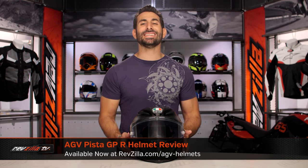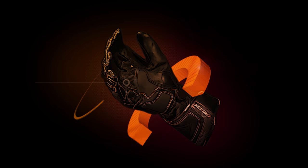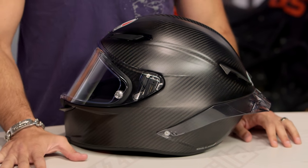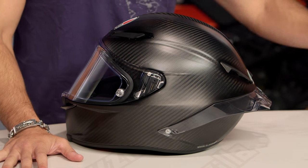Hey, this is Anthony with RevZilla. You watch, decide, and ride. Welcome to our detailed breakdown of the new AGV Pista GPR, available at RevZilla.com. New for the fall of 2016, going into 2017, this is the AGV Pista GPR.